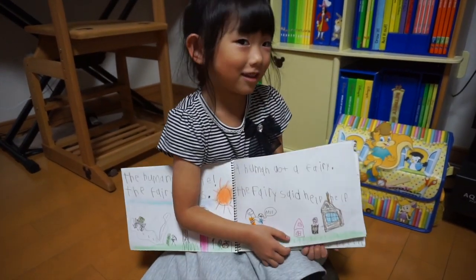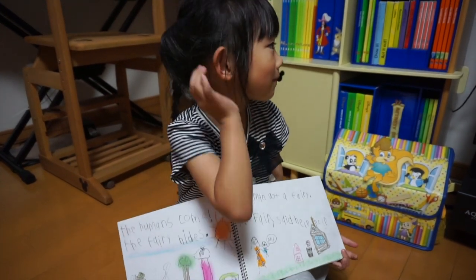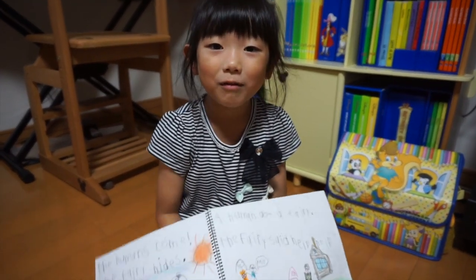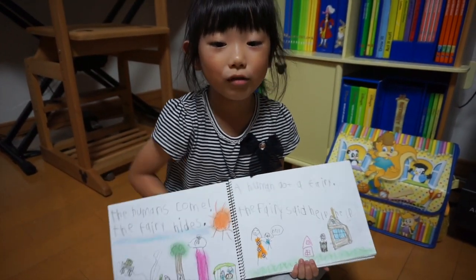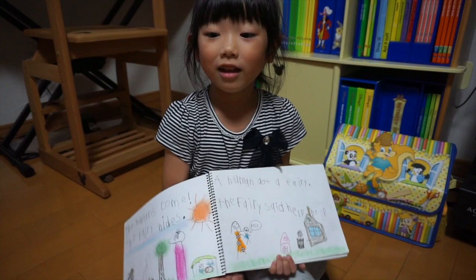Did you like this book? Next time when I make another movie, you can watch it on your television.